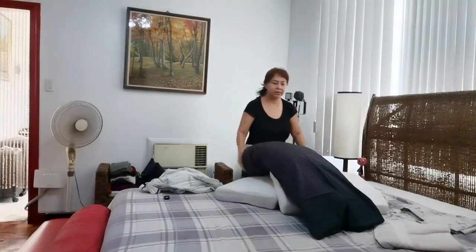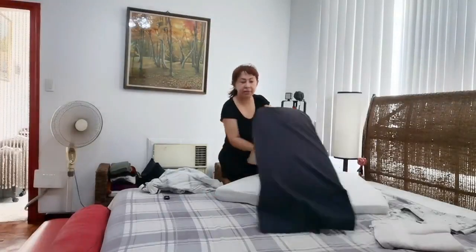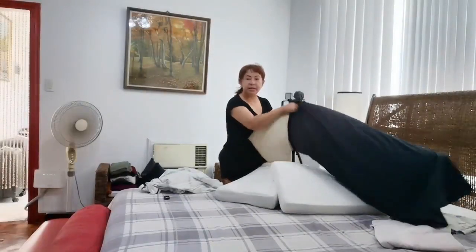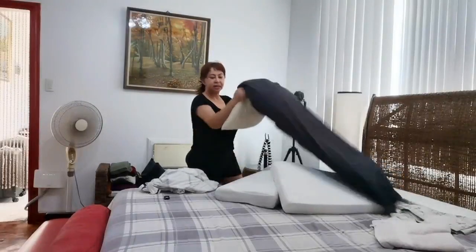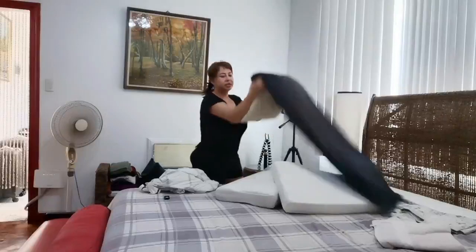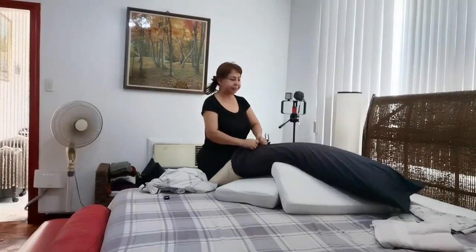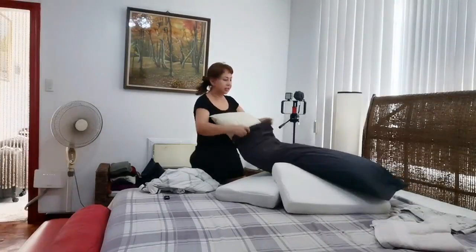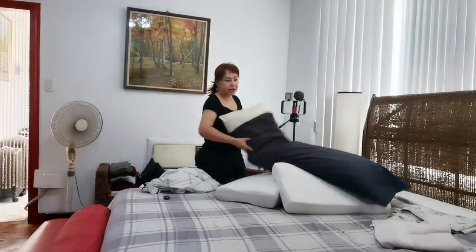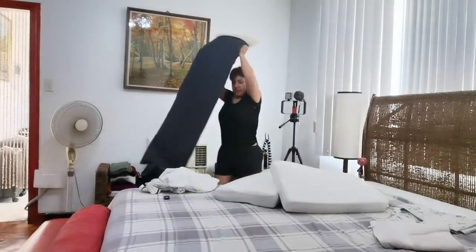This surface of the bed — it's because my kitty dog is with me. So I put this just to protect, you know, every day I can change it, and to protect from itching or allergy.